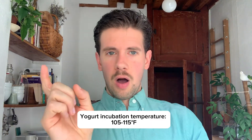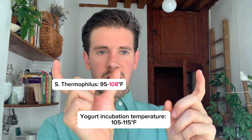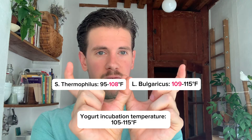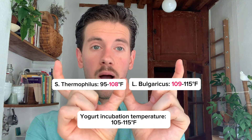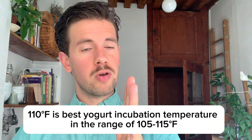Now, the temperature range is 105 to 115°F: bacteria number one prefers the first half and bacteria number two prefers the latter half of that range. That's why most yogurt professionals use the number smack dab in the middle — 110 degrees Fahrenheit — and this is the temperature I use in my home kitchen where I have the most success with all of my yogurt fermentation projects.